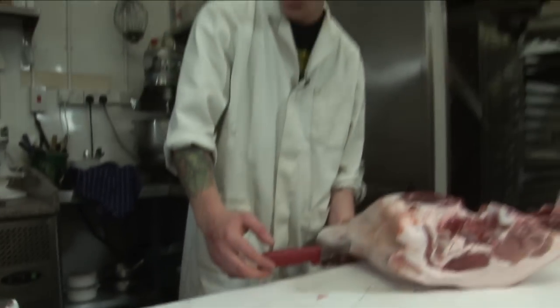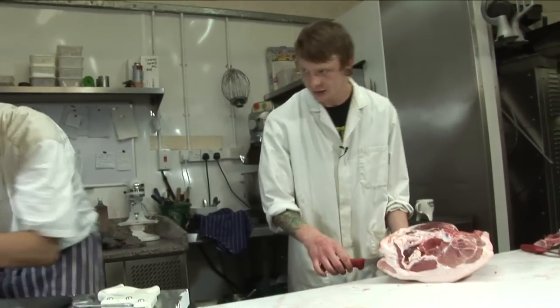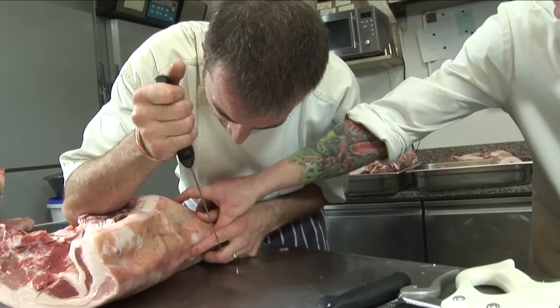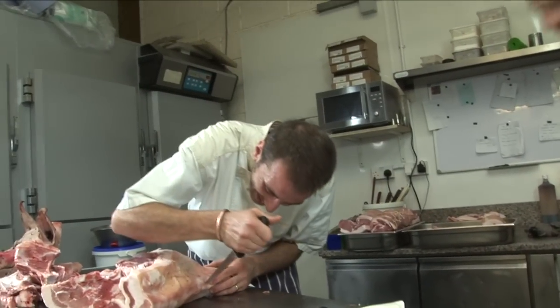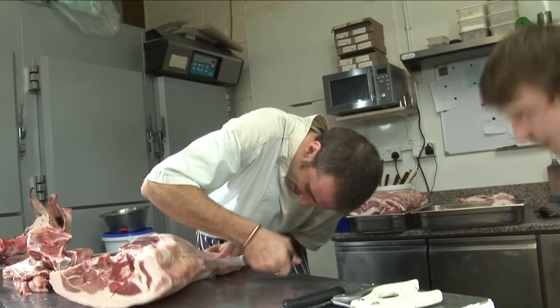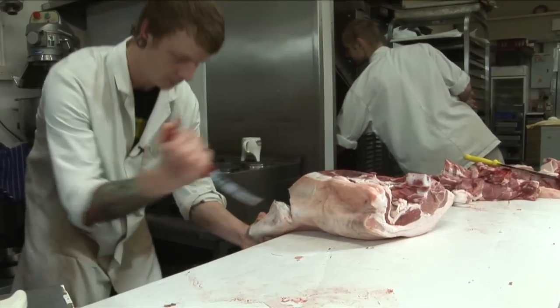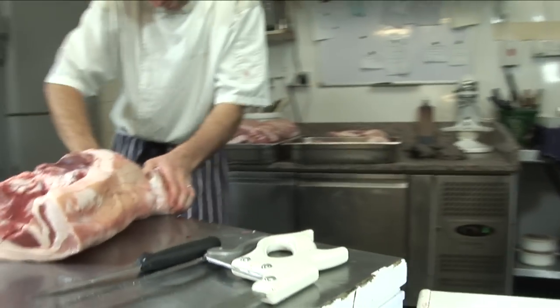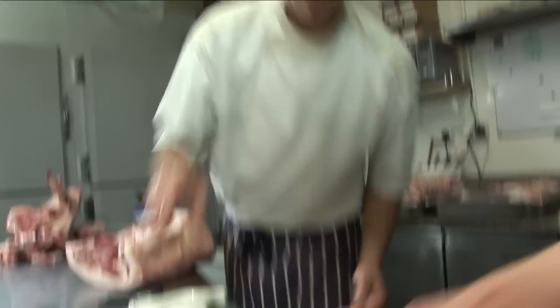Too far up, mate — where's your divot? Just go down like that, little bit, and then up. That should give you the general shape of it, just cut down. That's it — that looks good. And then you get your hock. Lovely. Should we take some chump chops off? I'll tunnel bone this one and then we can take the horseshoe off that one.